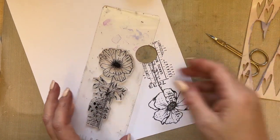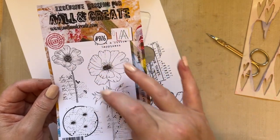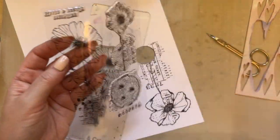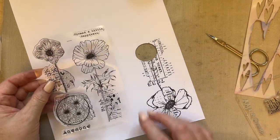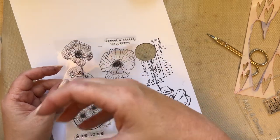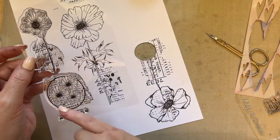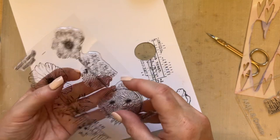On the anemone stamp set you've got my version of an anemone — a beautiful large anemone, a little anemone with the flower head, some anemones in a circle. The reason I've done that is because it gives you so many options even on an A6 stamp set. If you do an ATC you can still have a beautiful anemone, and this circle with the beautiful text is just a gorgeous background stamp.